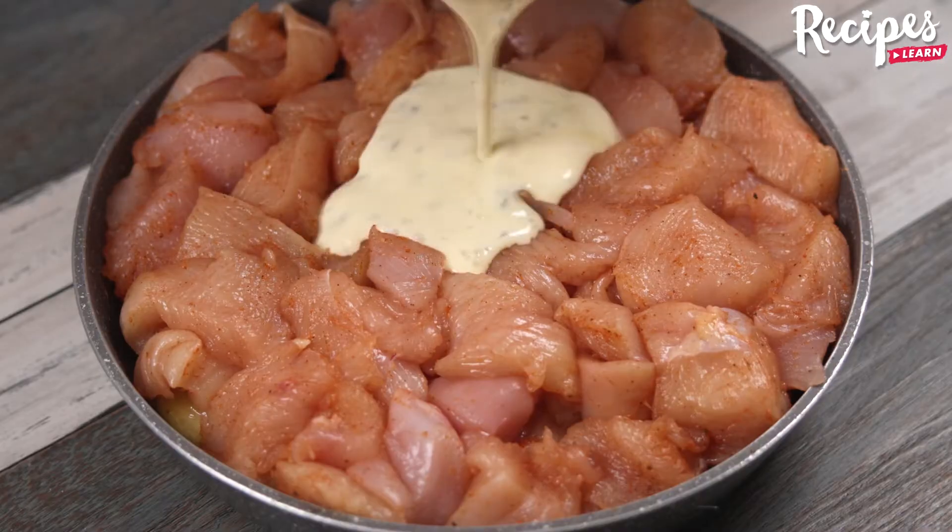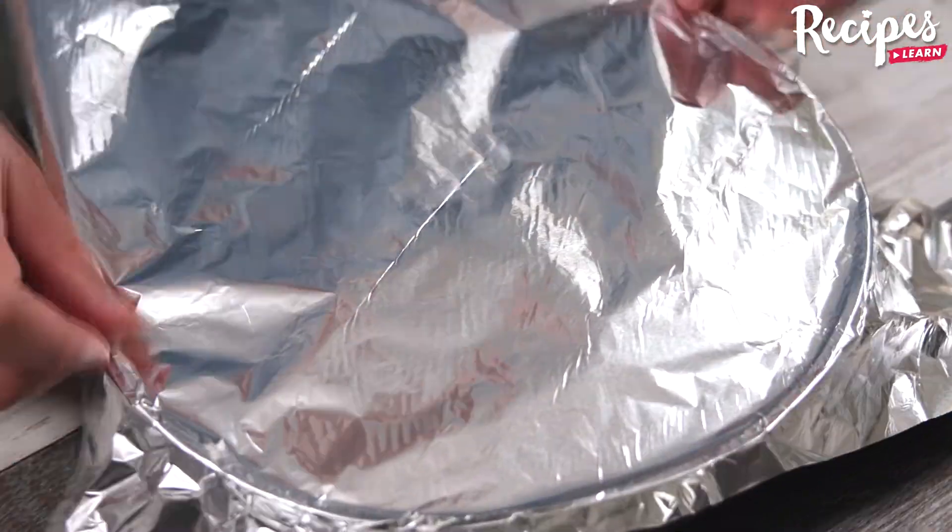Finally, pour this mixture over the chicken, then cover it with aluminum foil and bake it in the oven at 390 degrees Fahrenheit for 40 minutes.